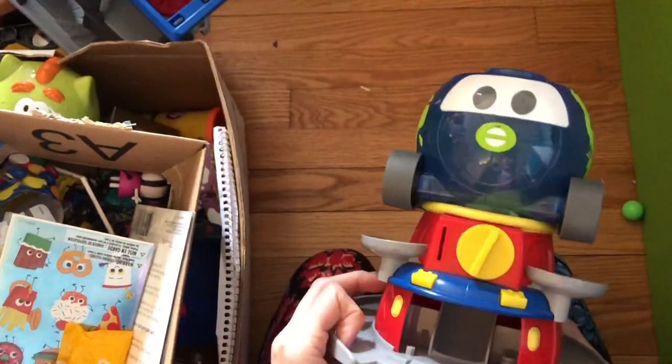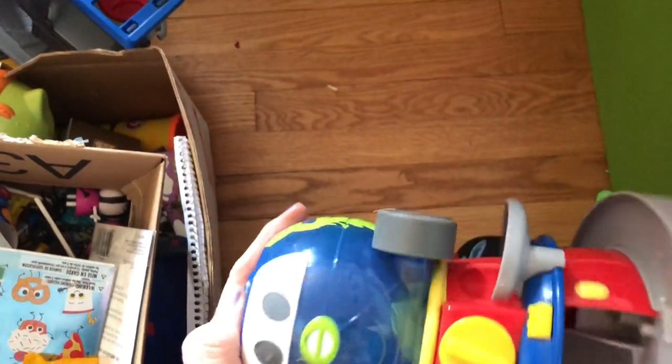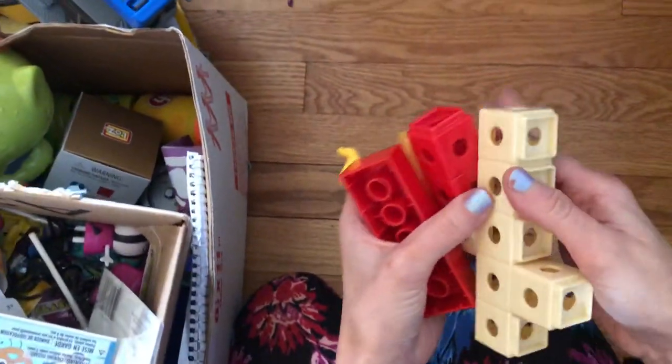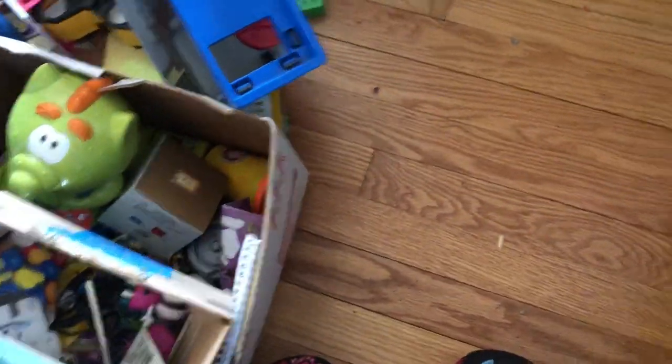I'll go ahead and donate the Squinkies machine since I don't have the top or the Squinkies, and they're probably not going to play with it. I'll put it in the donation bin. These are some more of the Lego-like pieces — I actually have a little tray over there to hold them all together, so we'll go ahead and put those there.